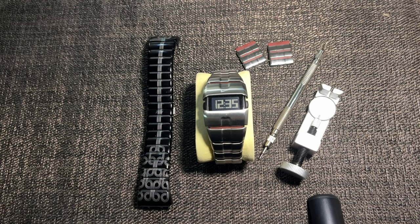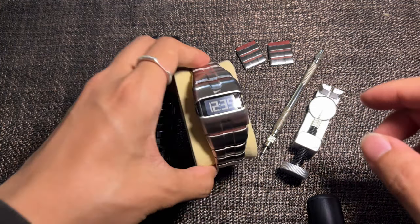Hey guys, I will be teaching you how to adjust or change your Nike D-line watch strap or bracelet.